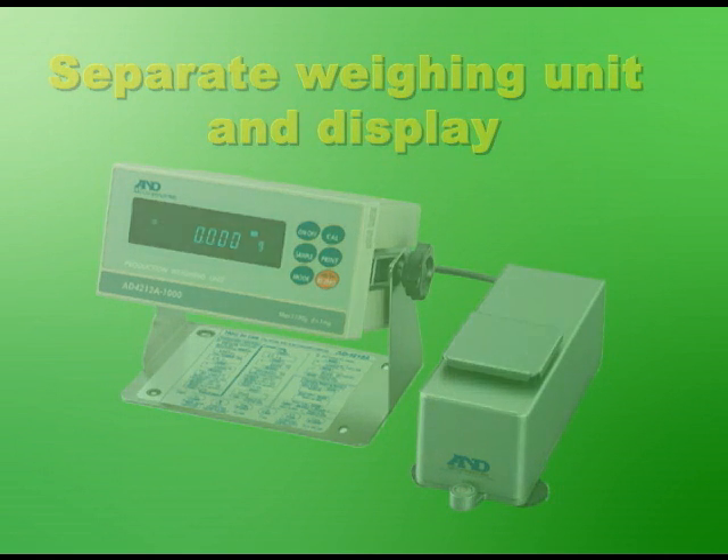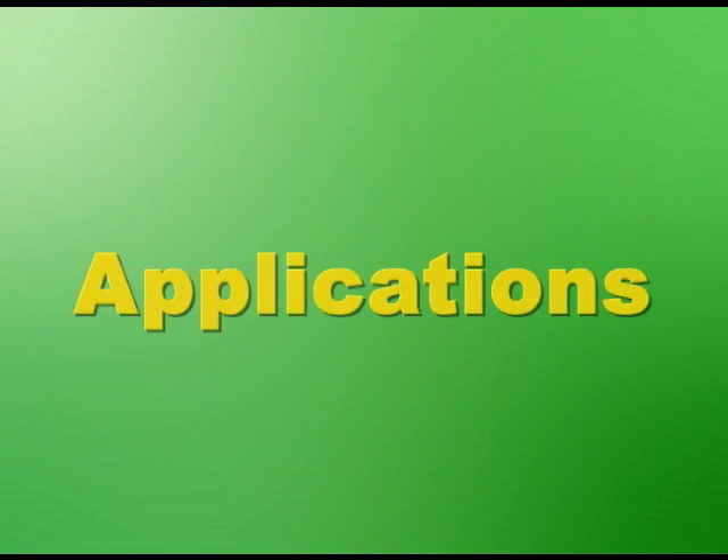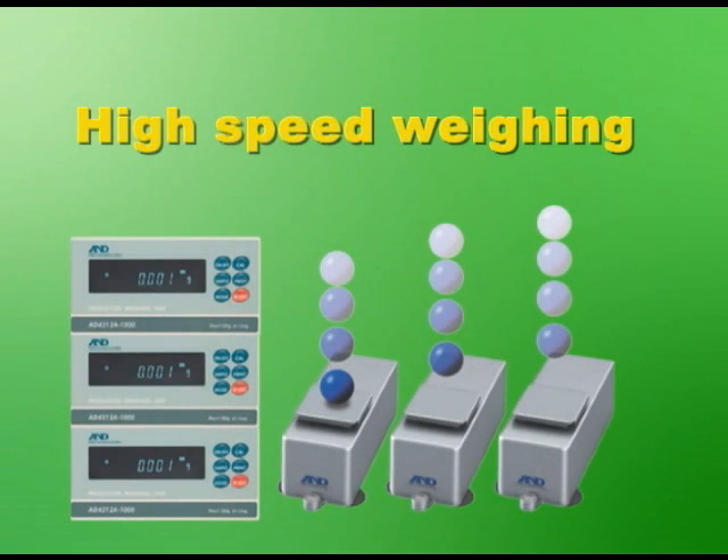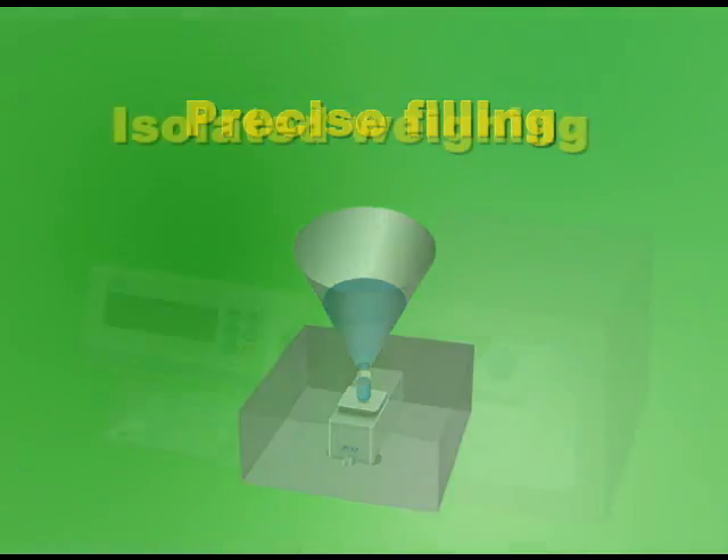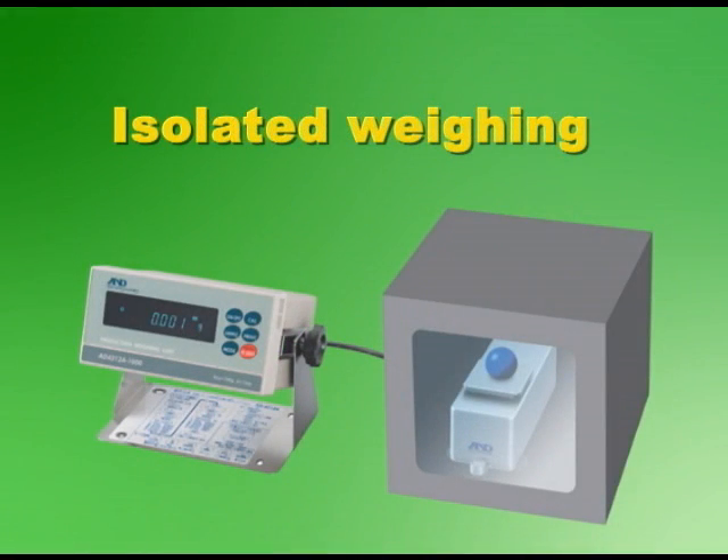The high speed response time of the SHS can greatly improve the productivity of your weighing system, specifically in areas such as check weighing, high speed weighing, precise filling, or precise dispensing.